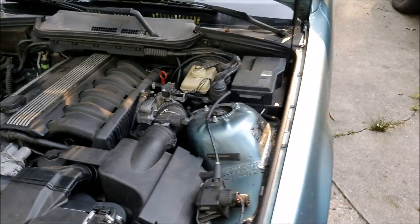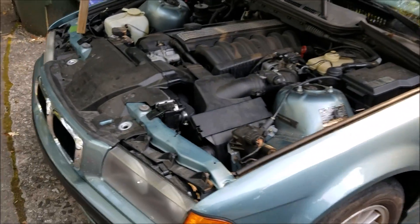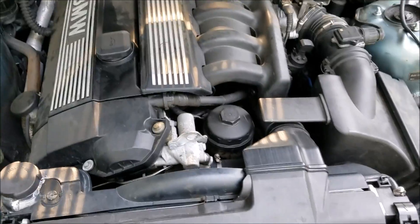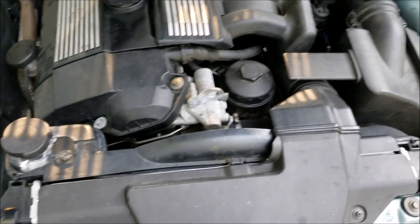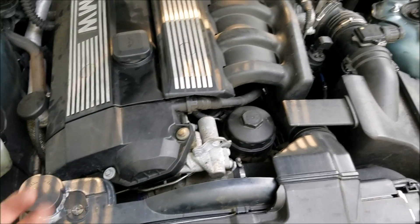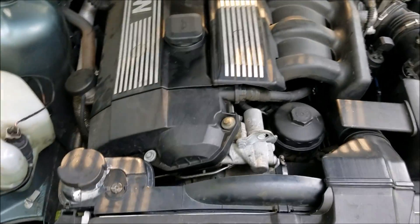This car is a 1998 323i, and I'm just rebuilding the coolant system right now. I had to flush the whole thing out, and now I'm filling it back up and going to bleed it to get all the air out.